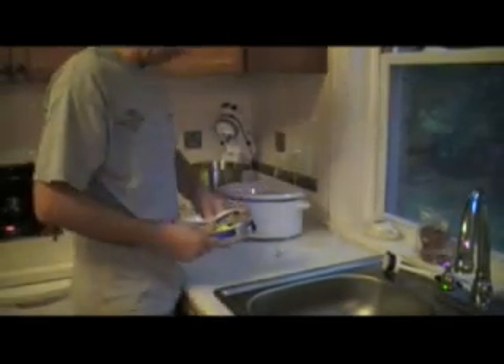It's vegetable soup in a crock pot. It's very complicated, so get your pens and pencils handy to take your notes.